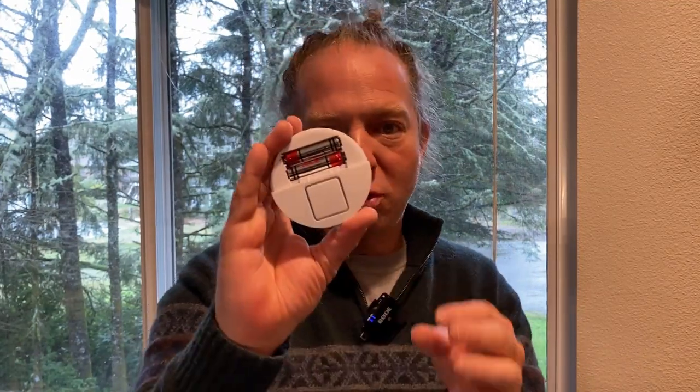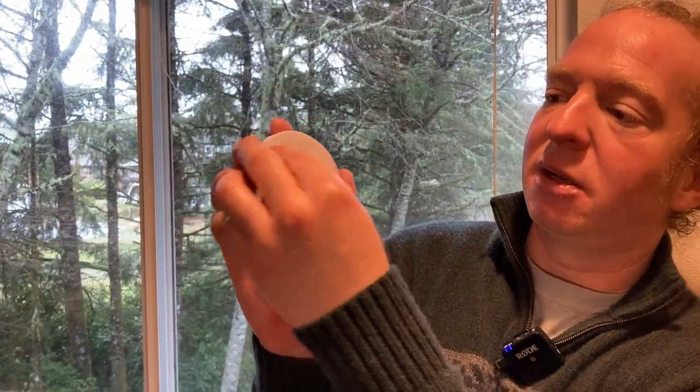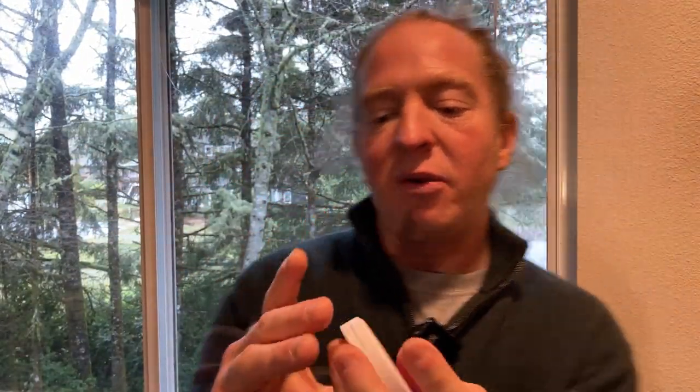I've got two AAA batteries. They're in there, and this just slides back on like this. And then you have a couple of choices: you have off, minus, and plus.